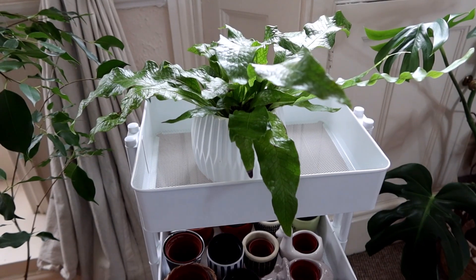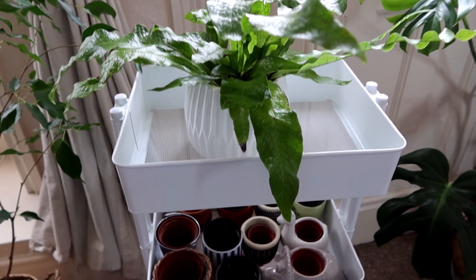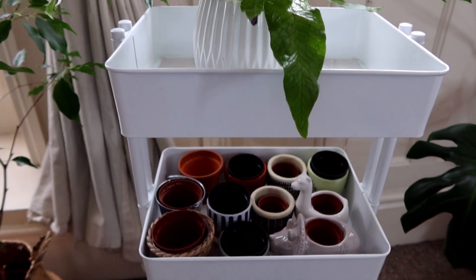Spring officially starts here in the UK on the 20th of March and I am so excited. I've been preparing everything ready for the spring-summer season. I've been preparing for propagating and I've set up some plant pots ready for soil propagation, just some fairly small ones depending on the size of the plant.